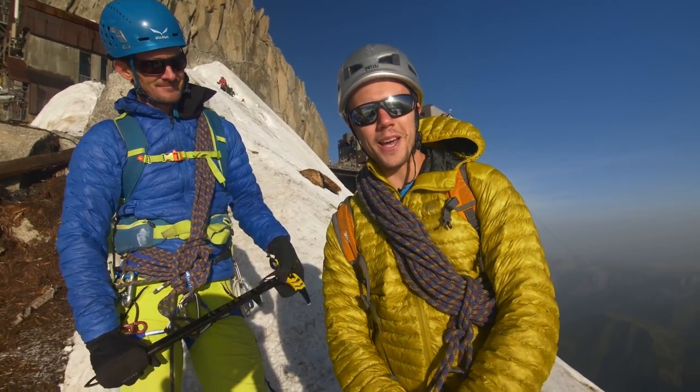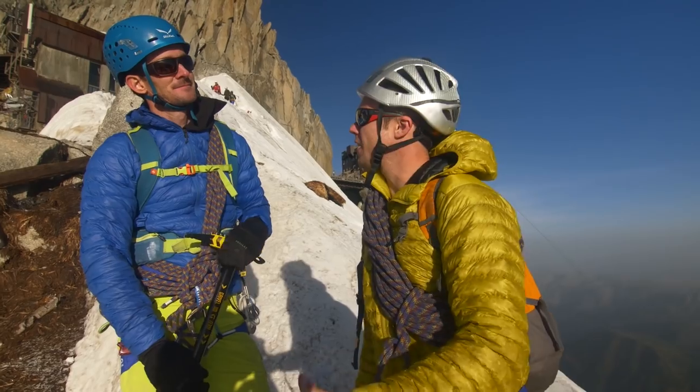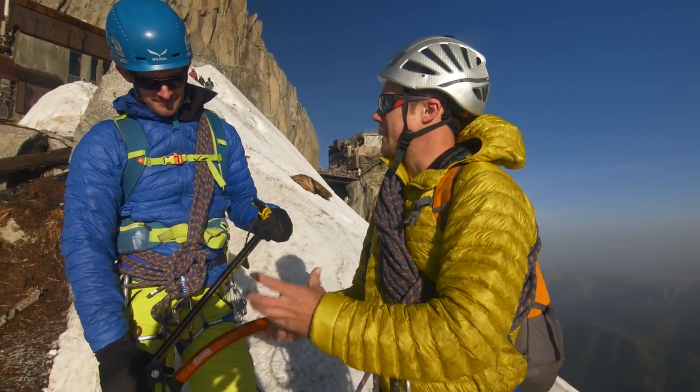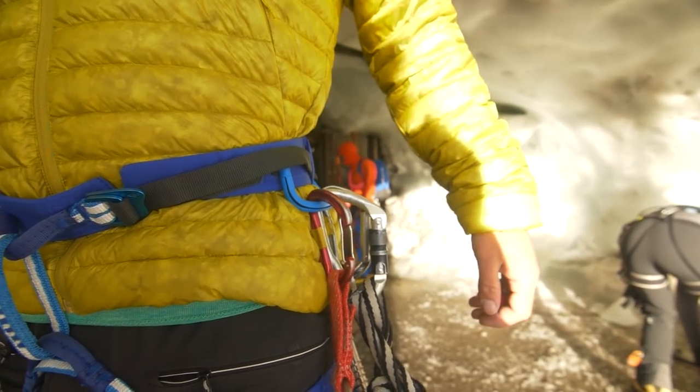It's a beautiful morning up here on the Midi. I'm with Johan and we're just walking down the Arete. First impressions of the harness for me is the low sort of size in your pack. My normal harness takes up a lot of room, but this thing is just nice and compact.